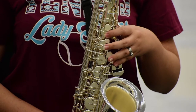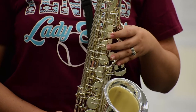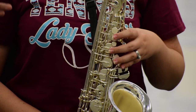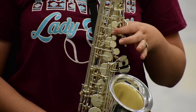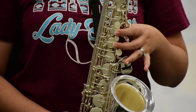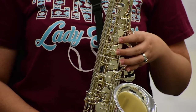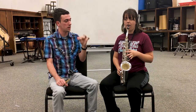Let's try C sharp again. Now let's try B — for B we're just going to put down the first finger. Let's go C sharp, B, C sharp, B. Now let's go down. We're going to learn A — put one and two down. Very nice. Now let's try G, which will be one, two, and three. Very good. So let's try C sharp, B, A, and G.